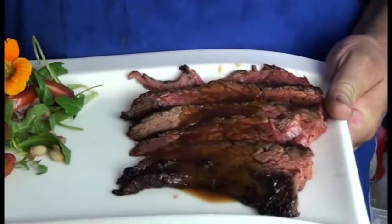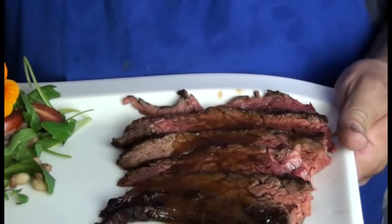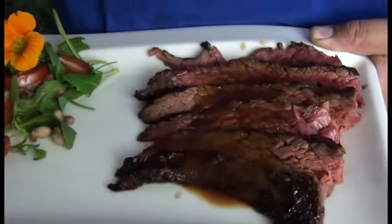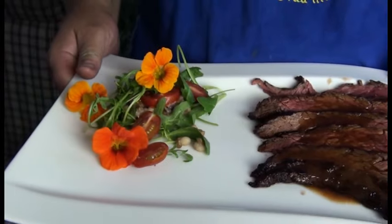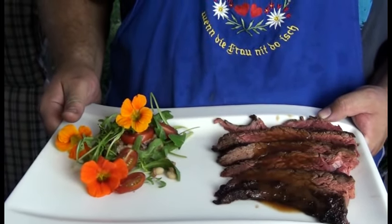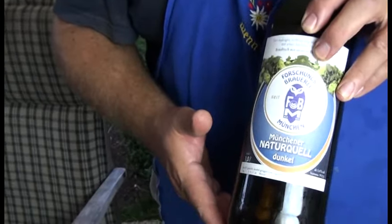Fertig sind wir, angerichtet haben wir – so schaut es aus. Unser BBQ Flanksteak. Hier nochmal der nächste Verwendungszweck der Sauce: die kann man hier so ein bisschen drüber träufeln. Ihr seht: von relativ rosa bis durch haben wir hier alle Stufen drauf. Dazu gibt es einen wunderbaren Salat aus Linsen und Bohnen mit Tomaten, Rucola und Kapuzinerkresseblüten. Einen habe ich noch – wie immer, das Getränk. In der Sauce ist ein dunkles Forschungsbier drin, und die Franzosen sagen ja auch, man soll denselben Wein hernehmen, mit dem man kocht, den man dann zum Essen trinkt. Und genauso mache ich das auch – zum Essen gibt es ein wunderbares dunkles aus der Forschungsbrauerei.